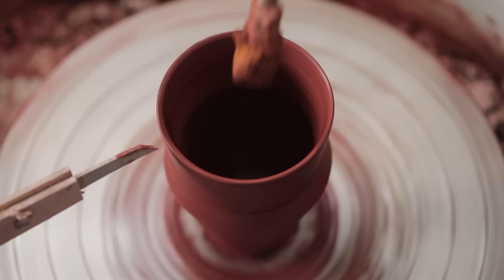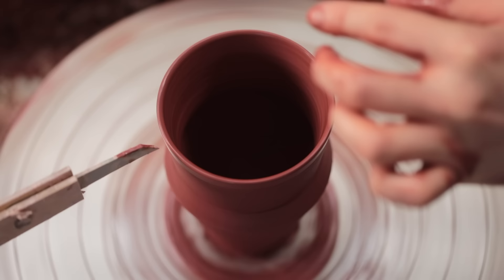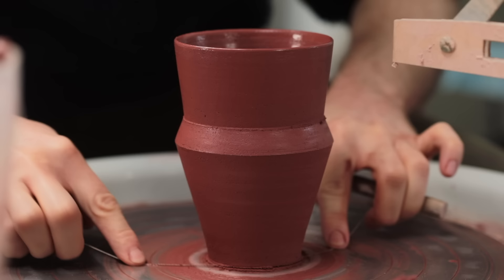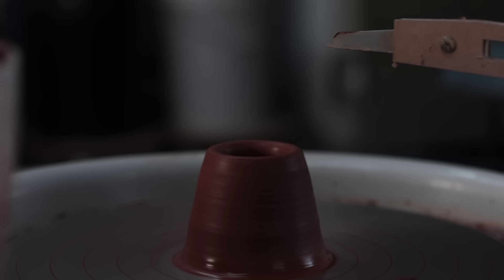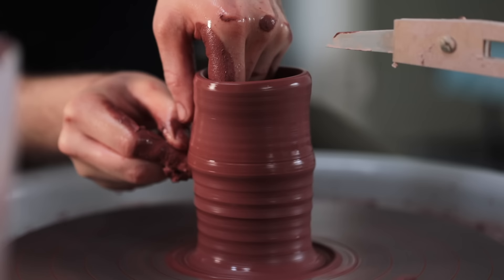Before each pot is removed from the wheel, I make sure to sponge out any excess water trapped inside. If this is left in the pot overnight, it can either create a huge contrast in texture — with the walls being quite firm but the base incredibly soft — or, if the base was thrown too thin initially, the water left inside can just eat through it. You can see just how staining this body is by how it discolours the nails on my fingers. The stoneware I normally use doesn't do this, and I'll be careful about how I reclaim the scrap from making these, as I'd rather it didn't contaminate the rest of my stoneware.